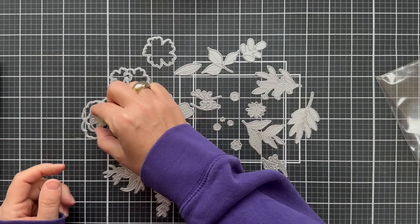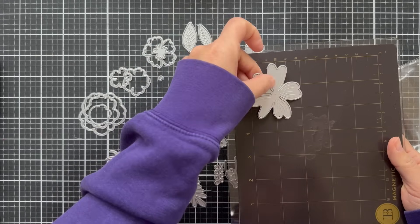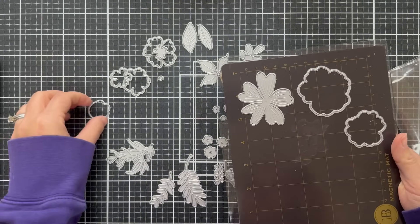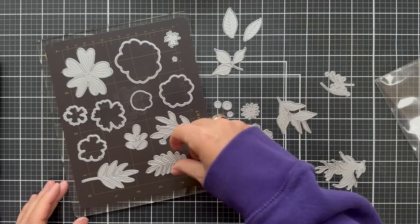Here's all the dies. There's a lot of them, and if you have trouble thinking how do I layer these, go on to the Simon Says Stamp website and take a look at the imagery. That's how I got my kickstart, but really at the end of the day there are no rules. You can layer, you can mix and match, you can do colors — whatever toots your flute.